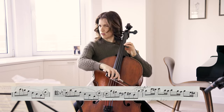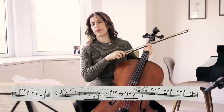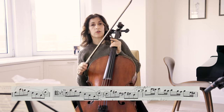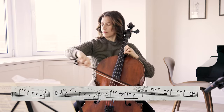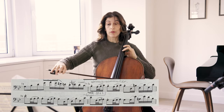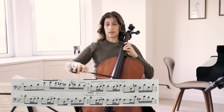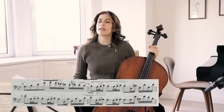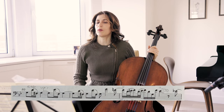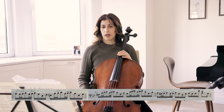And here we have a beginning again. You can go ahead and mark in your part every time that we play that theme, and compare and contrast those entrances. I would stay up, keep it up in bar 80, and again 81, 82. We start another long crescendo line in bar 92.